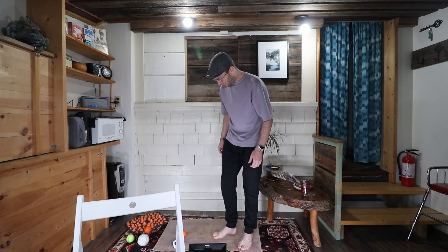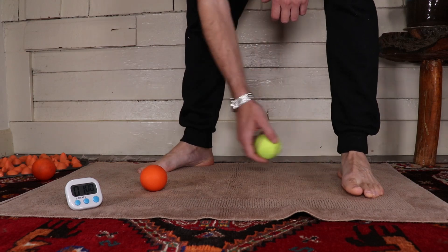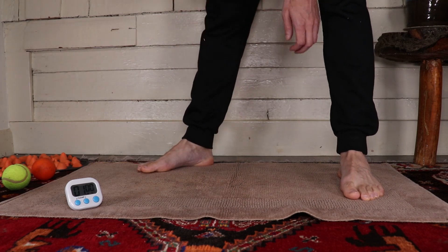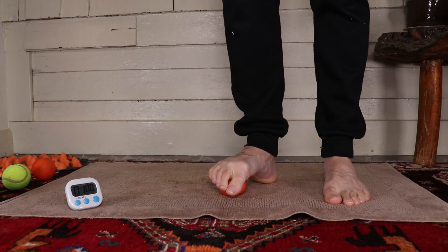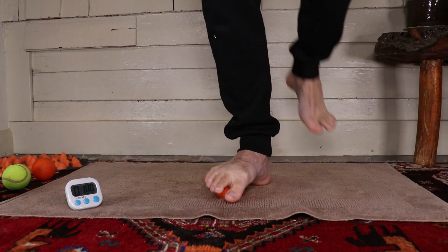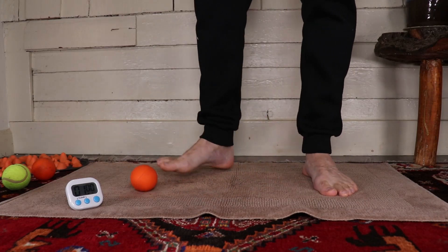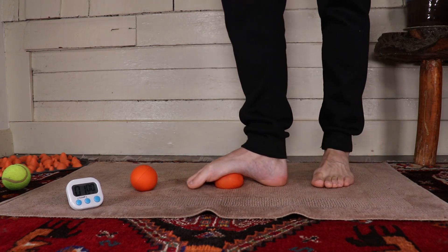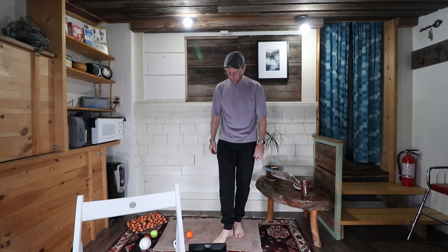My favorite one is the lacrosse ball. Let's see how it bounces compared to the softball — the lacrosse ball is a lot bouncier. This is my choice. If I step on it, I can put my full body weight on it and it's totally still resisting — it's not caving out. If I go back to the tennis ball and put my full body weight on it, you can see it's just flat, smooshed right down — almost nothing. Of course you do feel it and it's really great, but over time it's just not going to be useful anymore. So yeah, pick up one of these lacrosse balls if you don't have one — highly recommend.